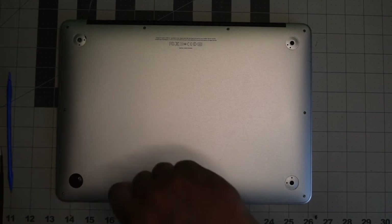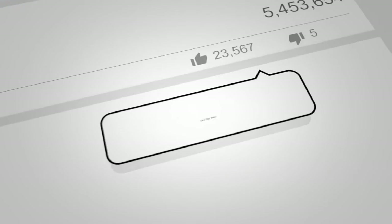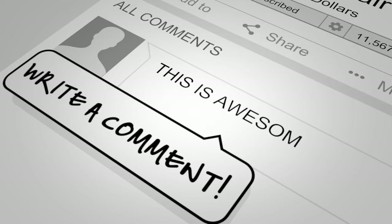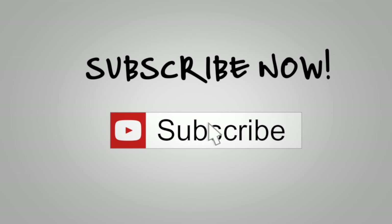This concludes this tutorial. I hope you found it very helpful. We'll see you next time. Bye.